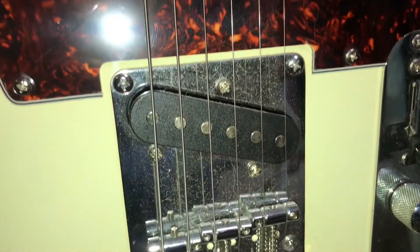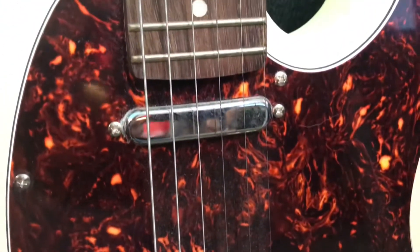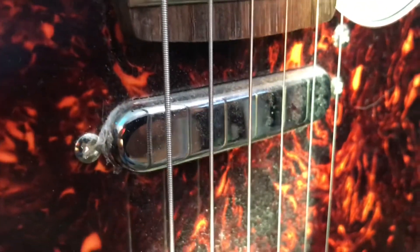The guitar uses cheap, unbranded pickups, but they do get the job done. The bridge pickup is a standard single coil, and the neck pickup is a hot rod or lipstick-style single coil. The pickups have very different tonal characteristics, which contribute to the versatility that Telecasters are legendary for. The bridge pickup is bright and chimey, while the neck pickup is more smooth and subdued.